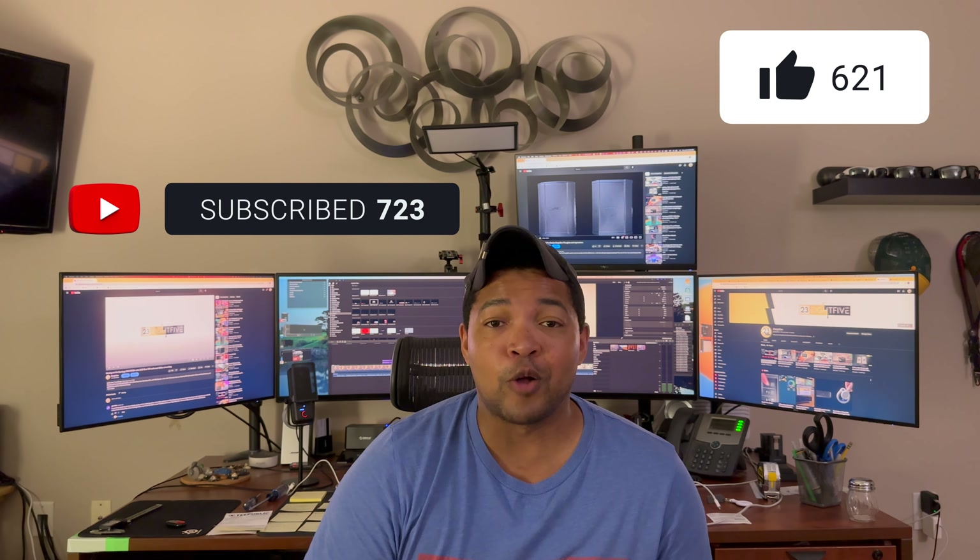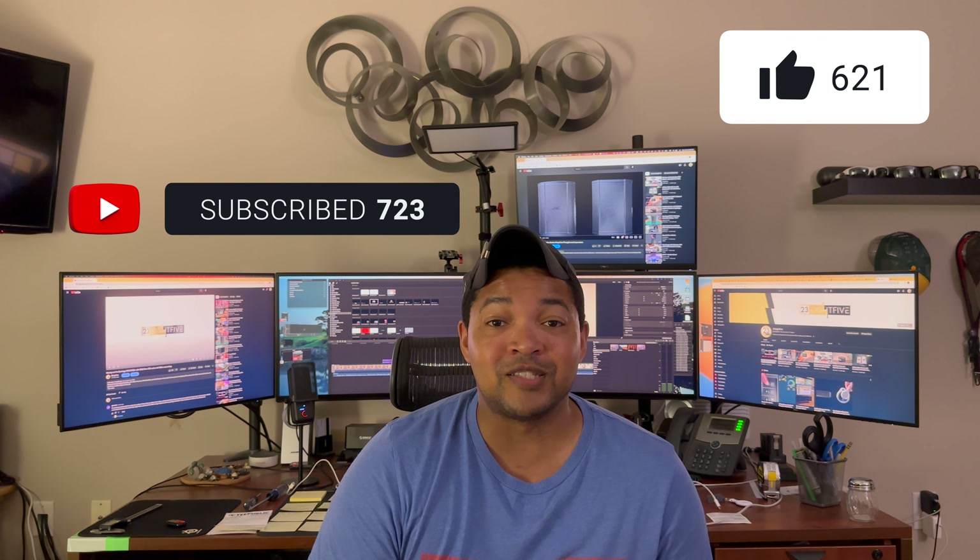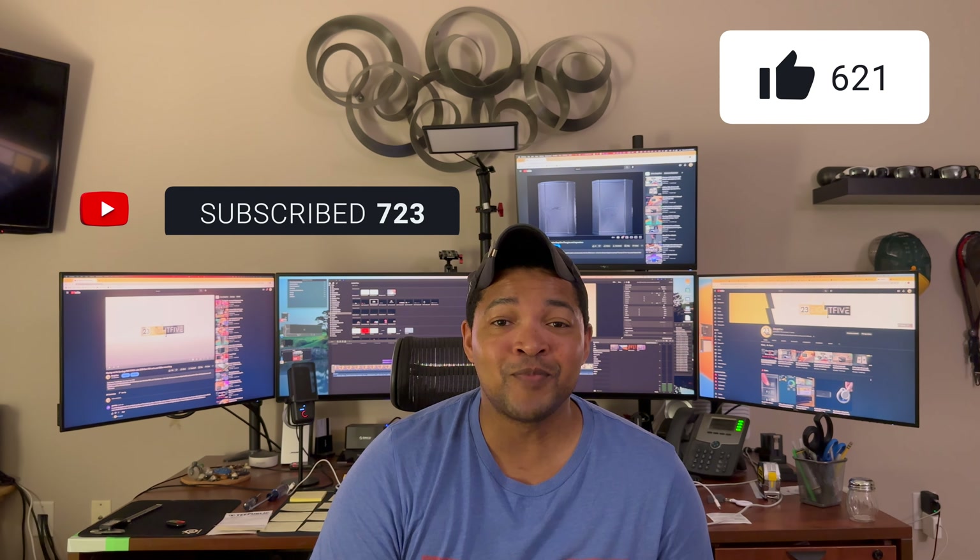Both of those things really help support the channel and give me the ability to continue to produce more content for you. So without further ado, on to the video.